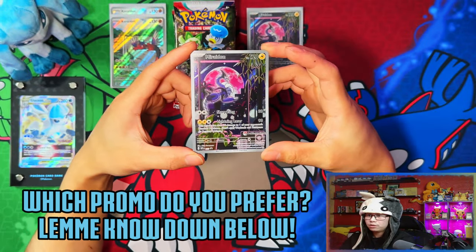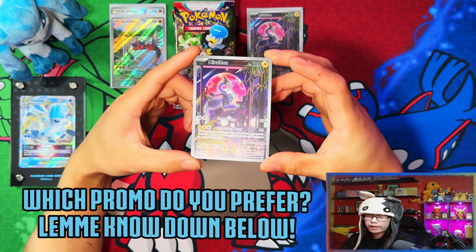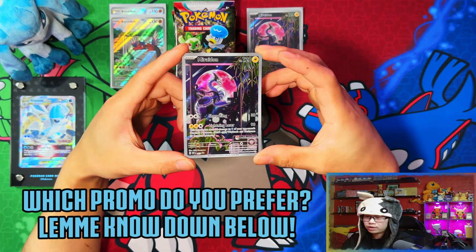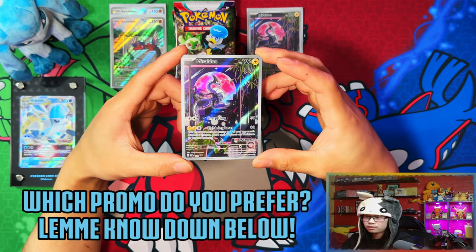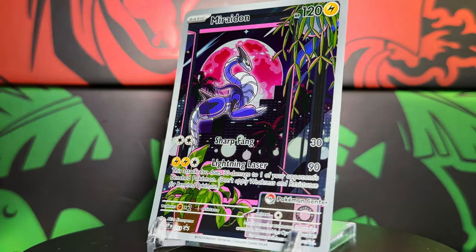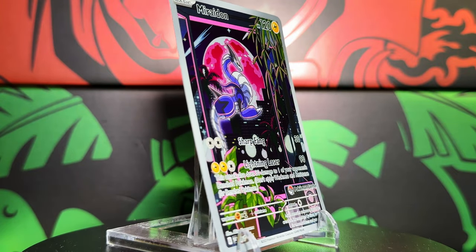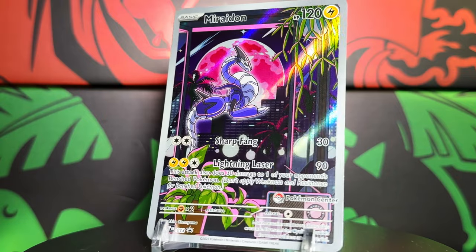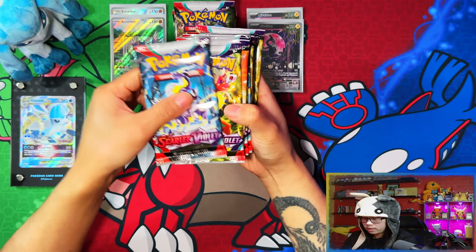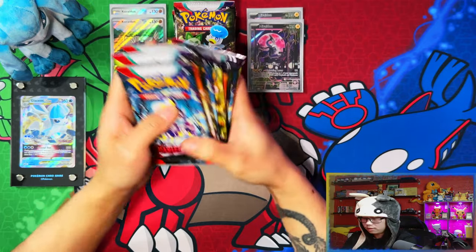Let me know in the comments which promo card you prefer. I'm more of a Miraidon person but in terms of artwork I'm going to give it to Praridon. And what should be 11 packs — one, two, three, four, five, six, seven, eight, nine, ten, eleven — perfect.